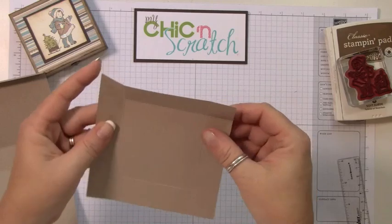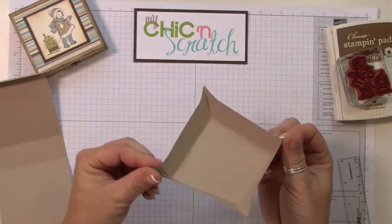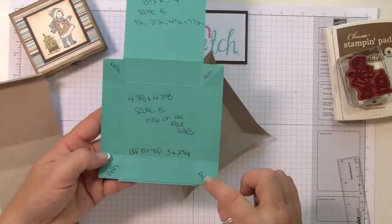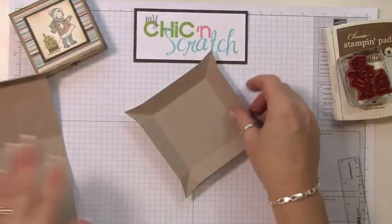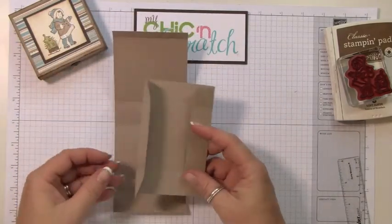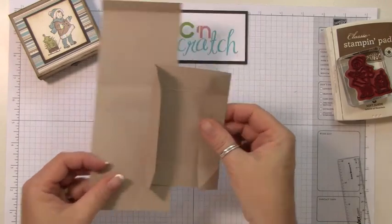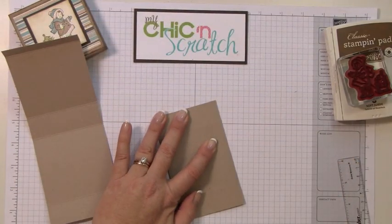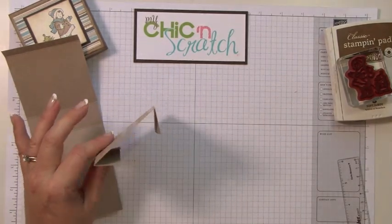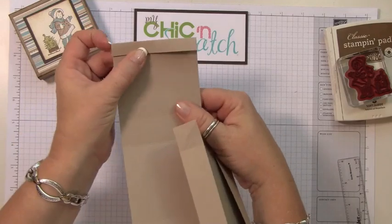I'm going to fold those on those score lines as well. I have a template here that shows me where to put my adhesive. When attaching this box, we want to make sure that this score line here matches this score line here.